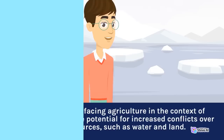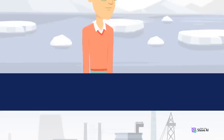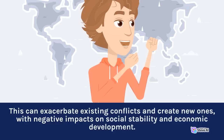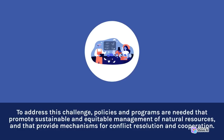Another challenge facing agriculture in the context of climate change is the potential for increased conflicts over natural resources, such as water and land. As climate change alters the availability and distribution of these resources, it can lead to competition and tensions between different users, including farmers, pastoralists, and urban residents. This can exacerbate existing conflicts and create new ones, with negative impacts on social stability and economic development. To address this challenge, policies and programs are needed that promote sustainable and equitable management of natural resources, and that provide mechanisms for conflict resolution and cooperation.